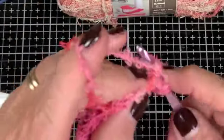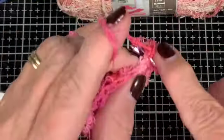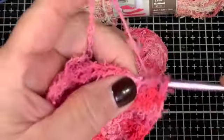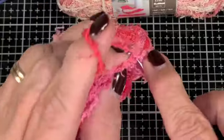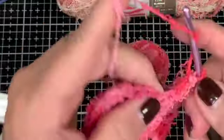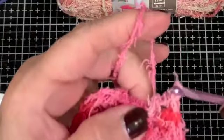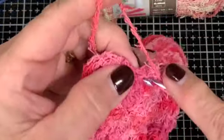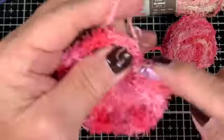All the way around: a half double in one stitch, a half double in the next stitch, and then two half doubles in the third stitch, then back to single half double, single half double, two half doubles. I'm trying to get a close-up but it's difficult to see the stitches because of the scrubby cotton — but that's what makes this a good yarn for scrubbies.